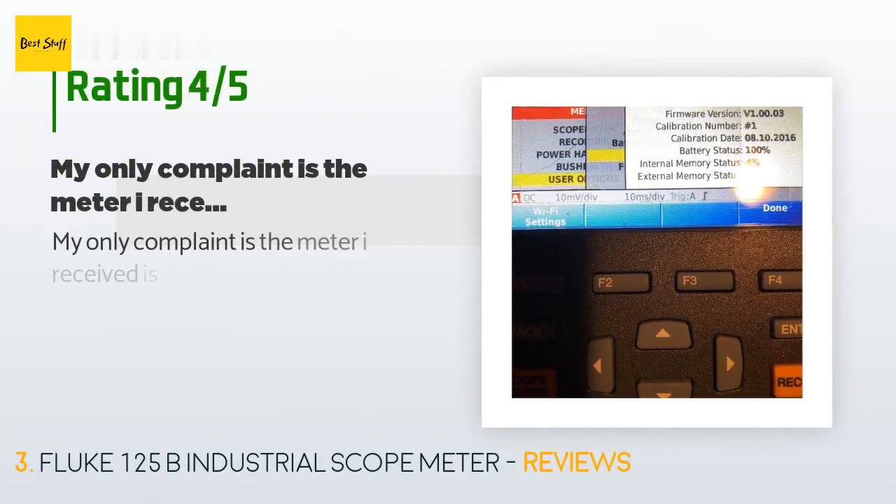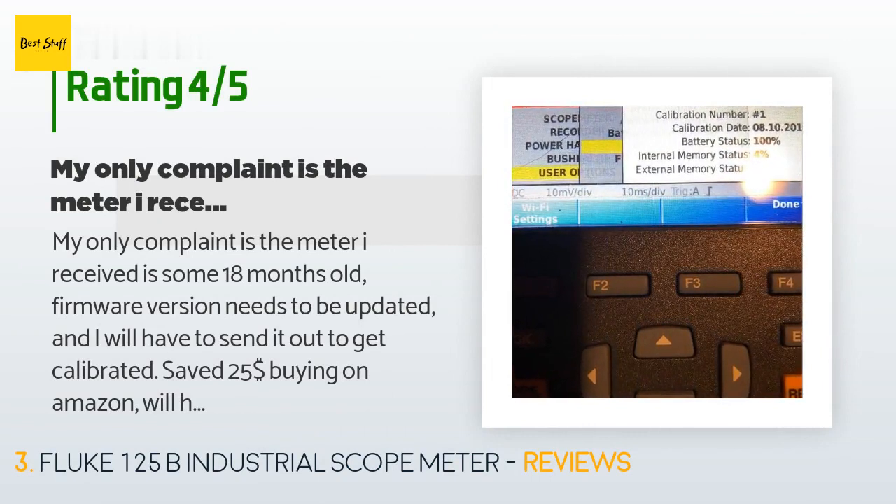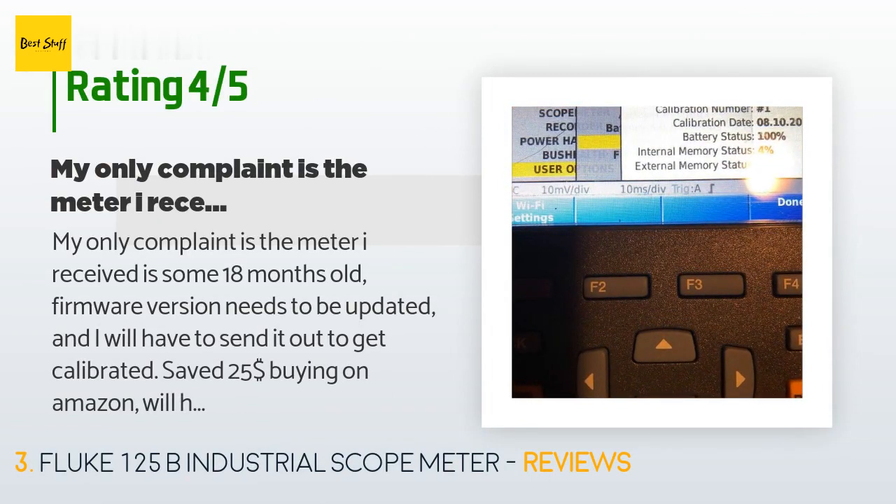Five customers have reviewed this product and the average rating is 4.4 stars. A customer said: 'My only complaint is the meter I received has some 18-month-old firmware that needs to be updated, and I will have to send it out to get calibrated. Saved $25 buying on Amazon but will have to spend $125 having it calibrated — unamused. Also, Fluke should invest a little more on the casing; looking at it too hard will scratch it, and the backlight is blinding in low light.'